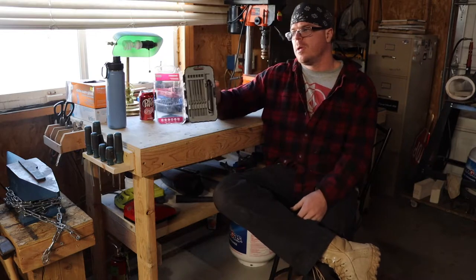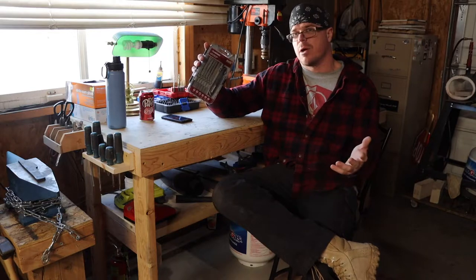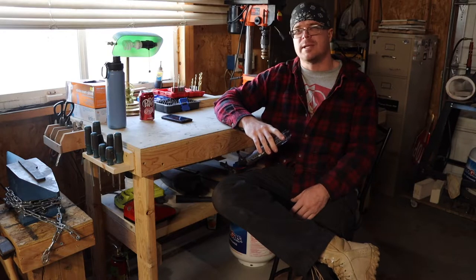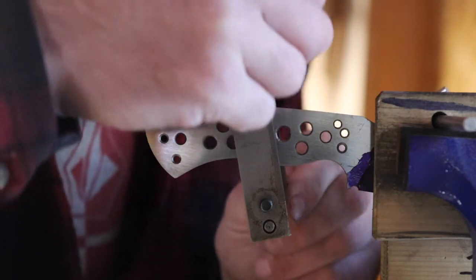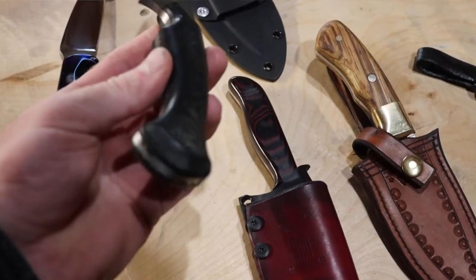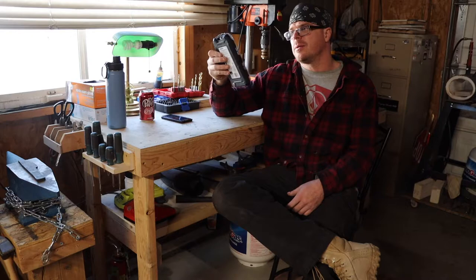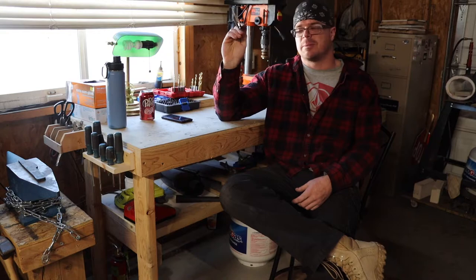Next is needle files. This particular set is Husky brand from Home Depot — I think I paid around $10 for it. I have another set from Harbor Freight that was about $5 or $6; both sets work great. I use needle files a lot — I've recently been doing a lot of spine designs on my knives, and needle files are exactly what I use for that. Get yourself a set of needle files, they're cheap and you can do a lot of cool stuff with them.